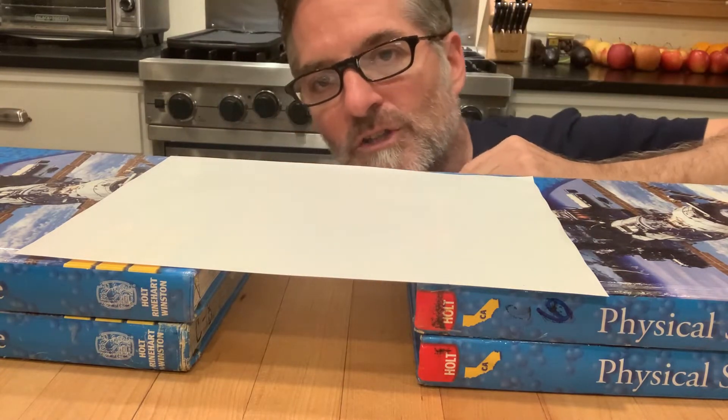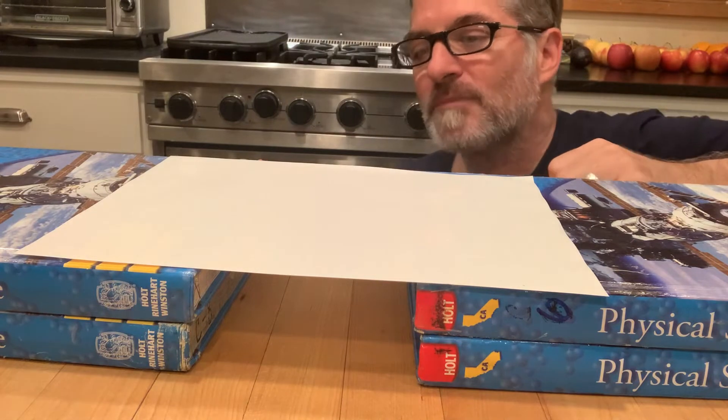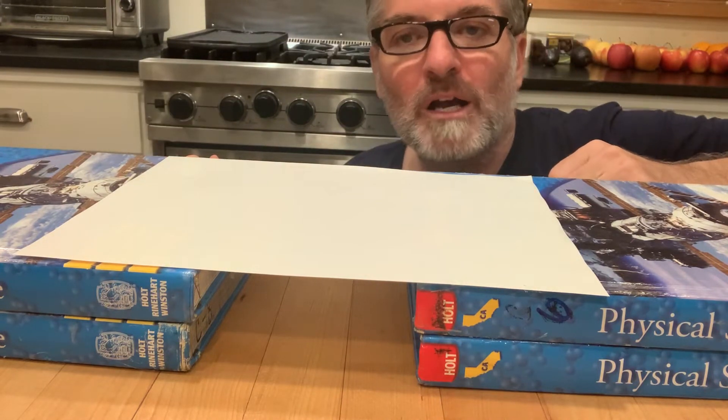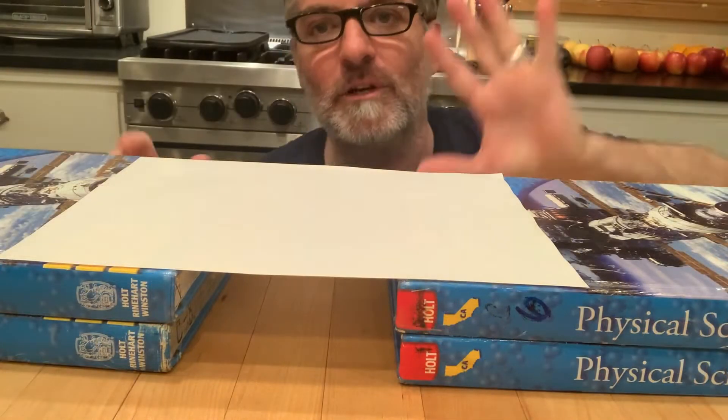Here's the challenge: set this up, make sure it's the width of one hand, then blow underneath as hard as you can and see if you can blow it off. Go ahead and pause the video and try that.